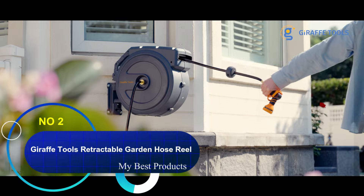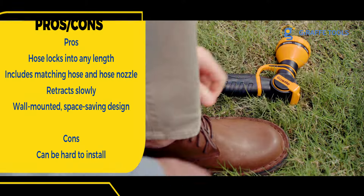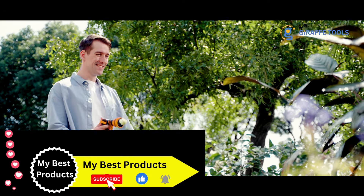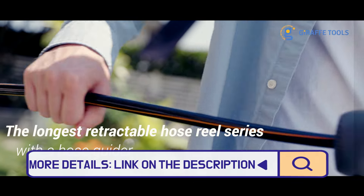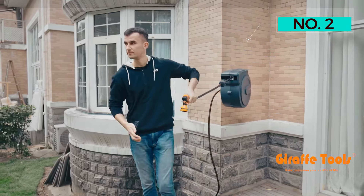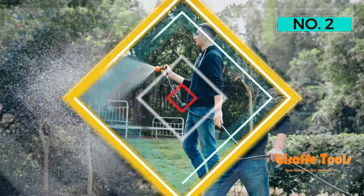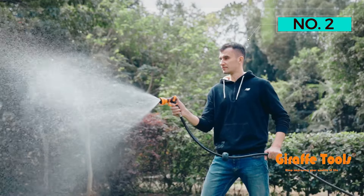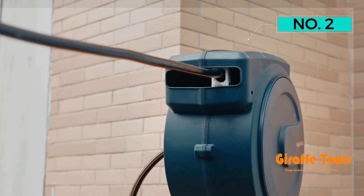Number two: Giraffe Tools Retractable Garden Hose Reel. For a space-saving way to store your hose and easily access it when needed, we love the Giraffe Tools retractable hose reel. This is a wall-mounted reel, so you install it onto the side of your house, and since it's retractable you can pull and lock just the right amount of hose you need for your watering tasks. It comes with a 130-foot hose as well as a hose nozzle, making it a great option for a new homeowner since it includes all three products. The leader hose that connects to the spigot is five feet long, and there's a little learning curve to figure out how to lock it into place — you might need to pull it a few times until you get the hang of it.